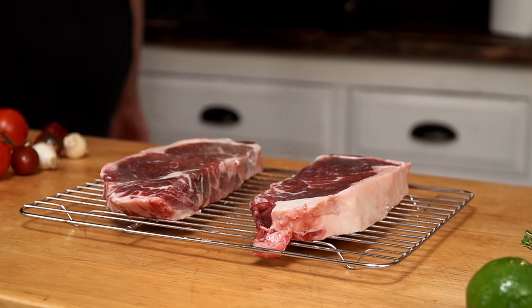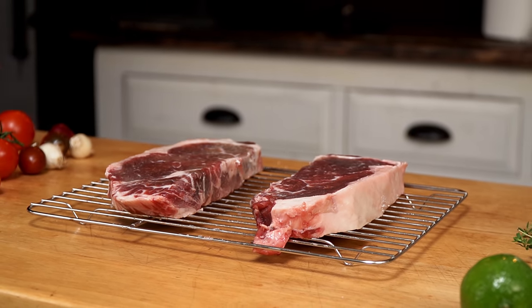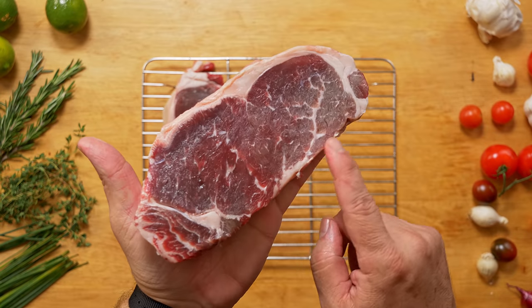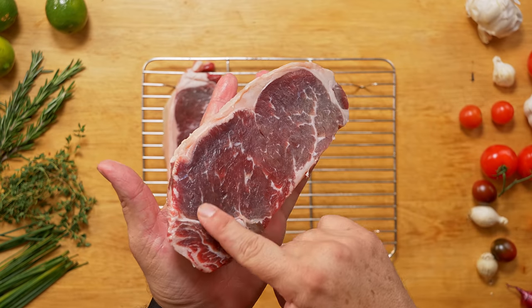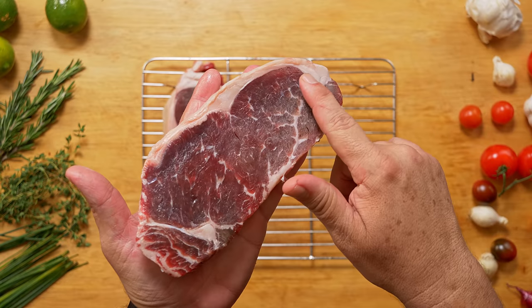For the steaks, I have two identical New York strips from my favorite store, Broward Meat and Fish. Both are Black Angus steaks cut from the same sirloin, and to make this meal epic.